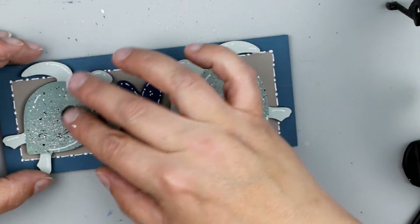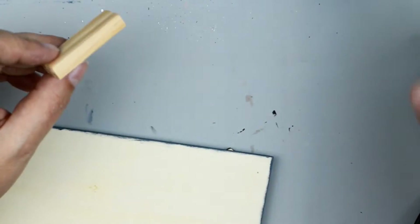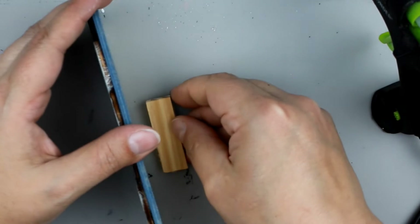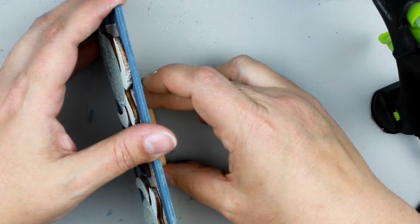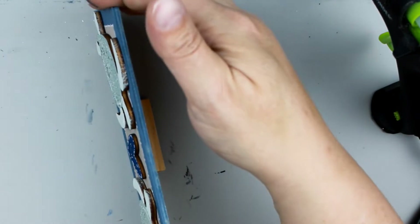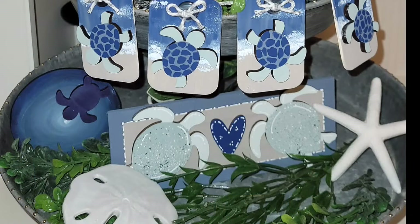Now to finish off our little plaque, I'm just going to glue my sea turtles down and my heart, and then I'm going to add a tumbling tower block to the back to make this a freestanding piece. And that is all there is to this project — it is so cute and I love how it looks on this tier tray.